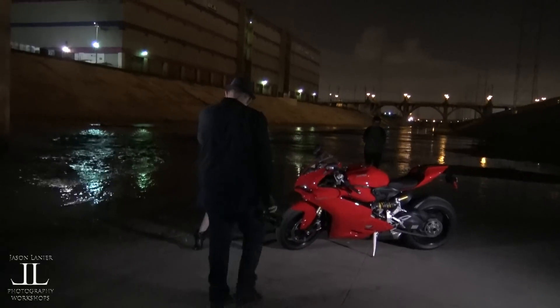Can you slow the shutter down? Yep. Well, we nailed that one, so we're going to do a different pose.